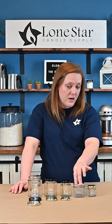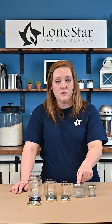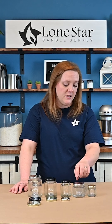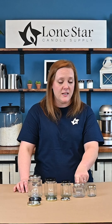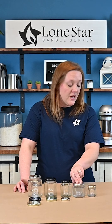For the four ounce hexagon jar, this holds approximately three ounces of wax, it has a 2.75 inch diameter, and it uses the number 58 twist lid which comes in black, silver, and gold. For a soy container wax we would recommend using an Eco 8, and for a single pour paraffin we would recommend using the LX 20.